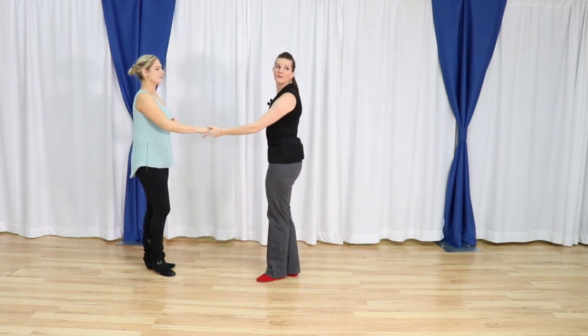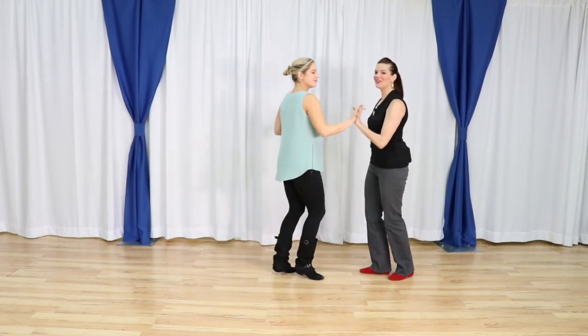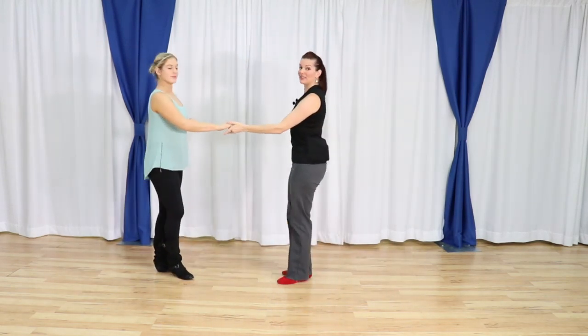Leaders, I'm allowing her to find that connection back. I'm still going to stay in my spot like we are supposed to for a normal sugar tuck, and then we find the connection from the shoulder to the hand.